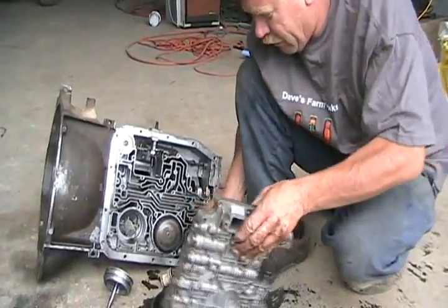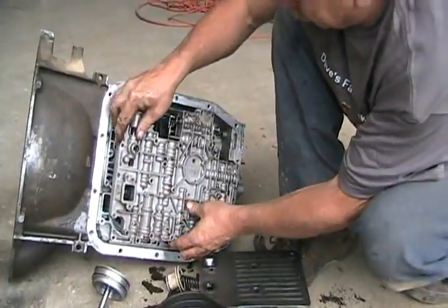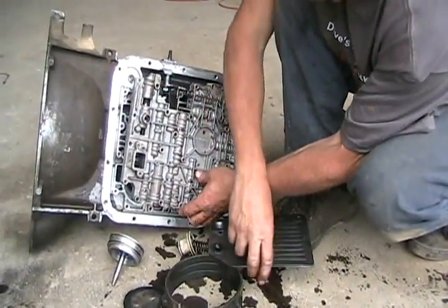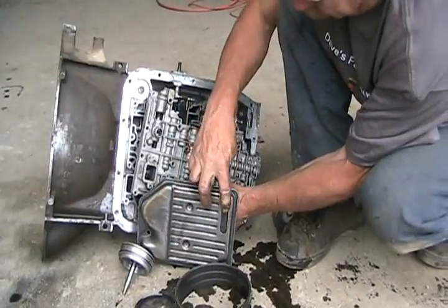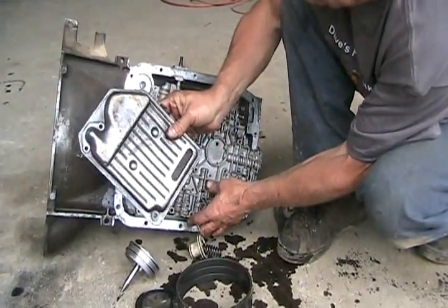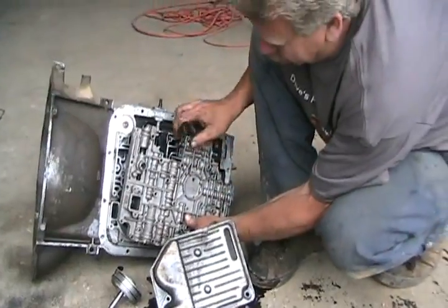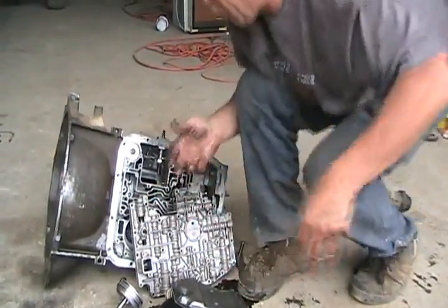Your valve body is sitting there pointing towards the ground on your transmission. This part here is your oil pickup tube, and this is the oil filter. Oil comes in here, goes through a thick piece of paper, and is always filtered while the transmission is continuously sucking up the fluid.